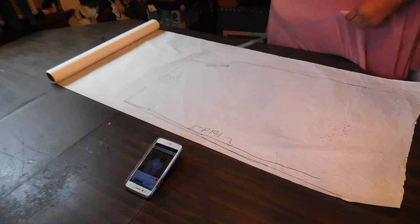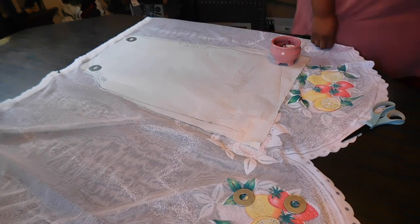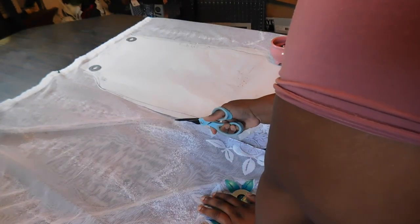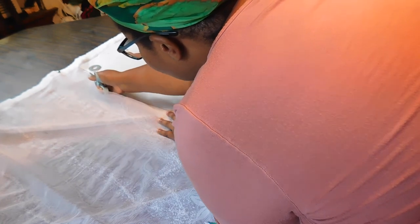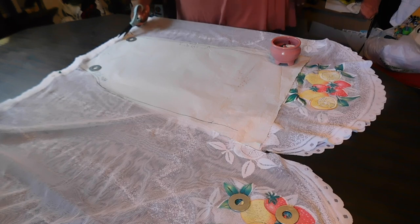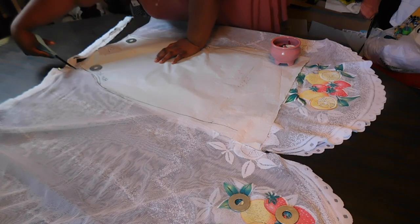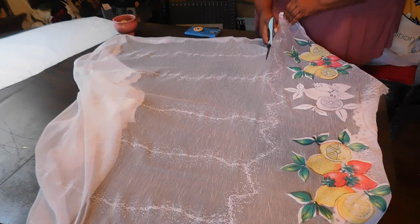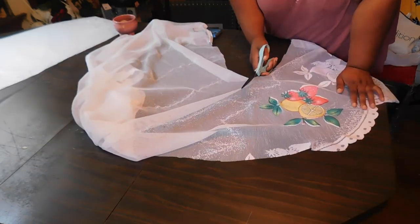I am absolutely obsessed with this fabric. I tried to get the layout of the florals and the scallop detail — I'm not perfect, but I positioned it so it looks right and falls on the body nicely. I did not cut down the other half of the body on the fold because I want to give this dress lots of body. From the remaining fabric, I'm going to cut out the bottom border to become my sleeves.